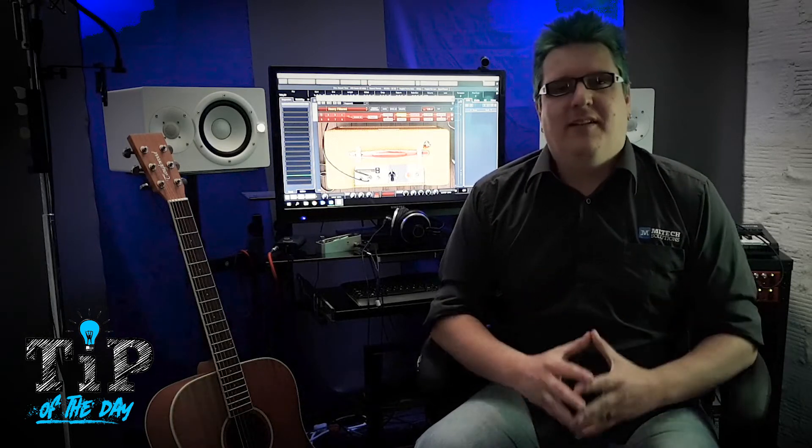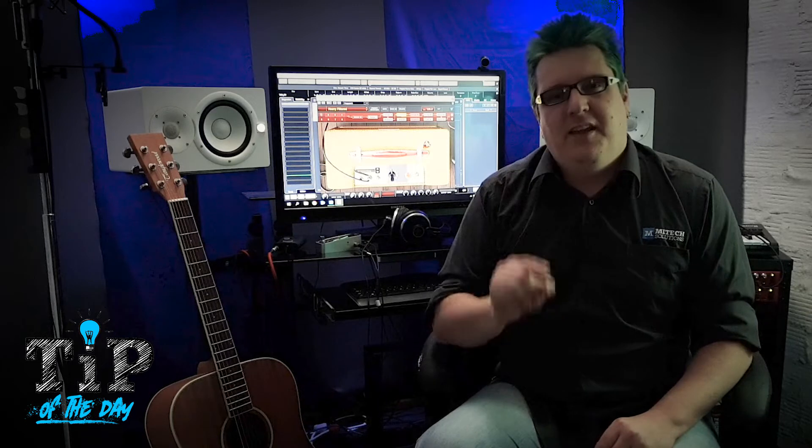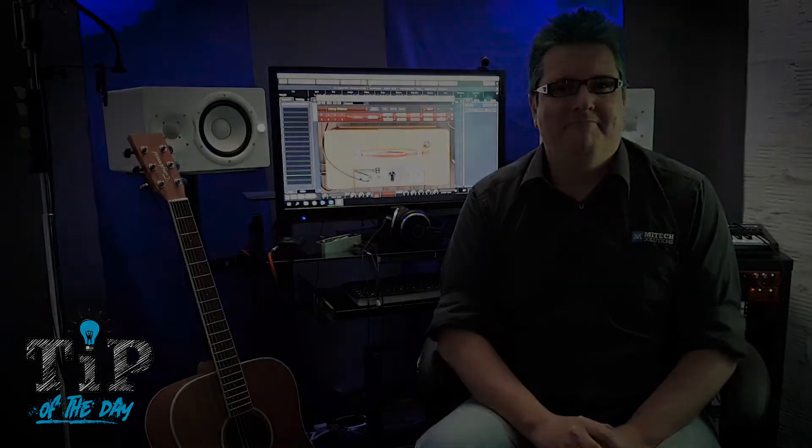Every great performance starts with a well-tuned instrument. And now with this little hack, you should be ready, in tune, and ready to rock at the drop of a hat. Hope you got something out of this, and I'll see you next time for another MyTech Tip of the Day. To be continued...